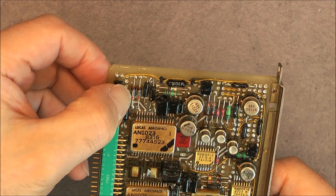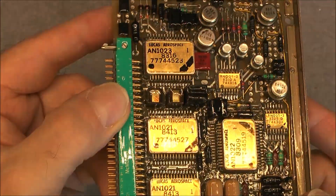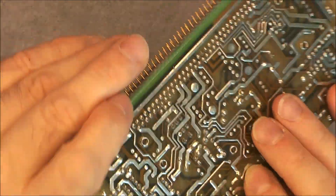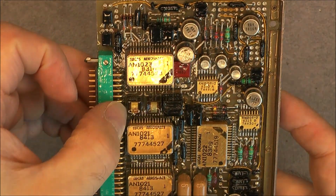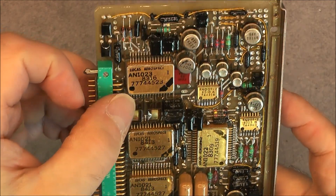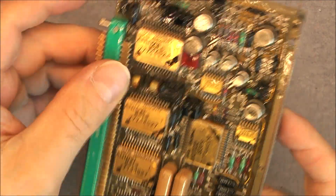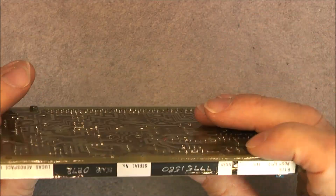Some glass body diodes here, and super tiny inductors or transformers — yes, transformers. Very very tiny, something like 5 millimeters outside. Some old school brown capacitors here as well.